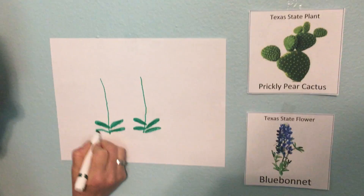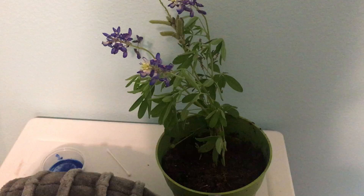You can draw lots of leaves. If you look at the blue bonnet plant you can see that there's lots of leaves on it, but I'm just gonna draw a few today.